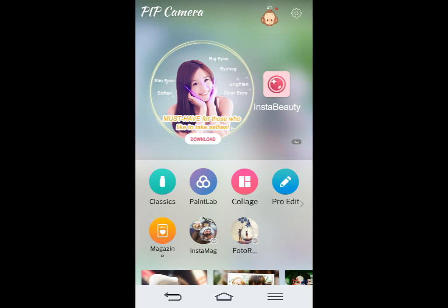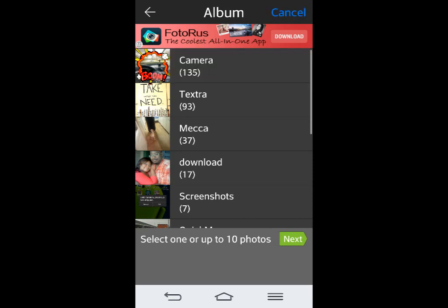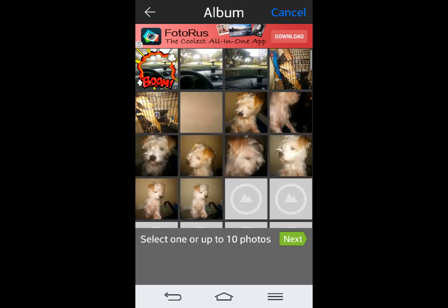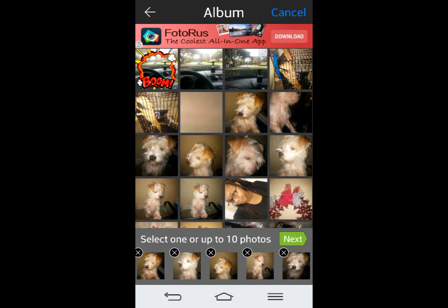But what I like about this is the collage feature. When you go to collage, say you go to your gallery — this is my dog here. I'm going to do some pictures with him. I'll click on about five pictures. You can go up to ten.